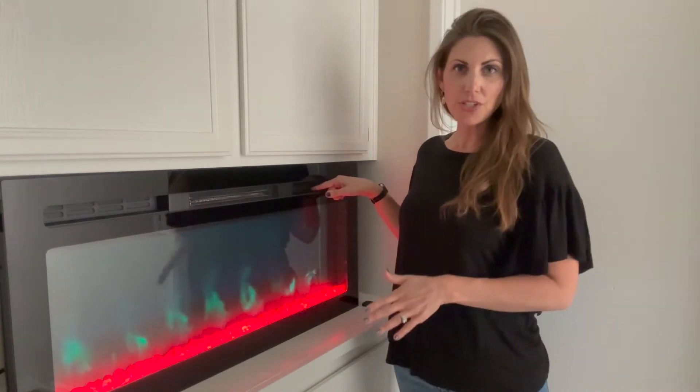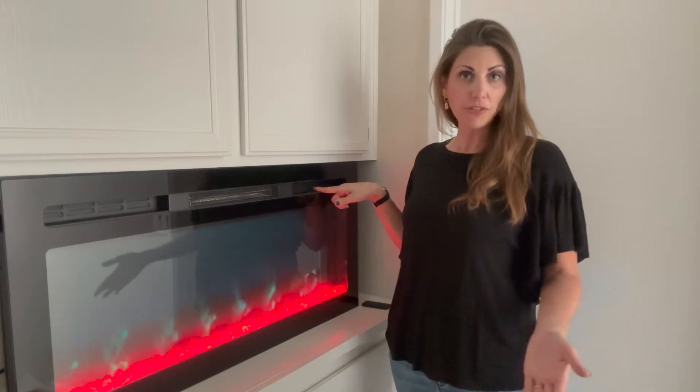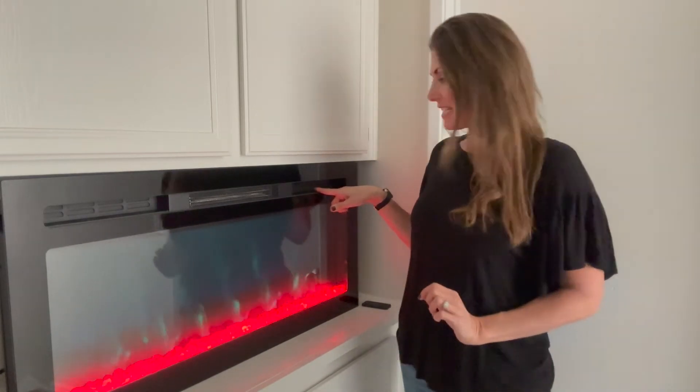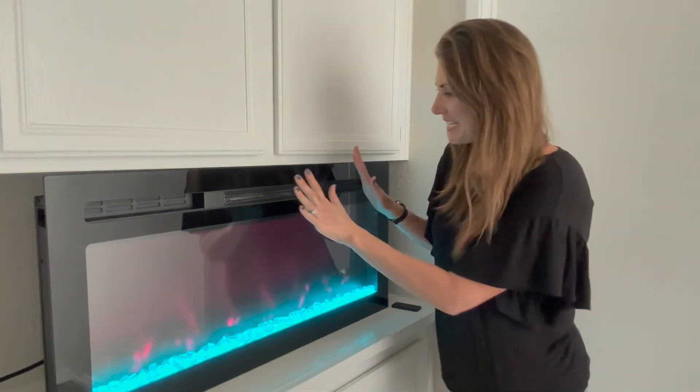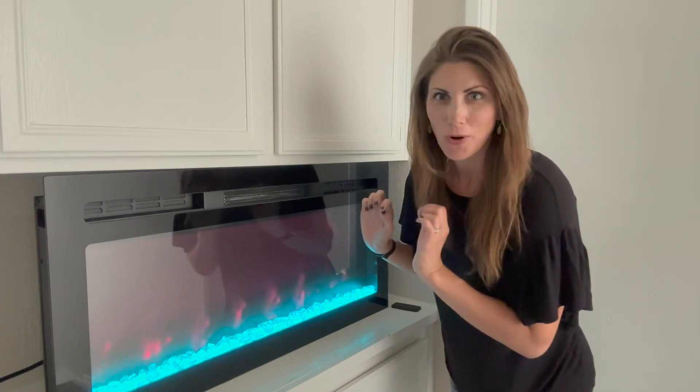There's also a heating function — you can choose low heat or high heat. If it gets too hot, it's going to shut off, which is great. It has that fire-safe feature built in. The heat is kicked in and I can feel it coming out right here; it gives off such good warmth.